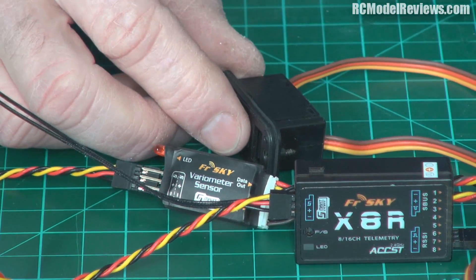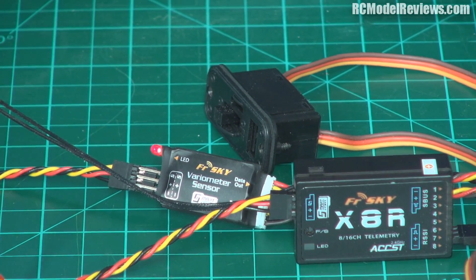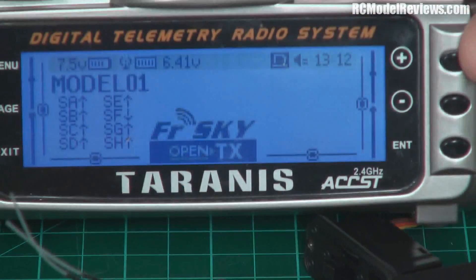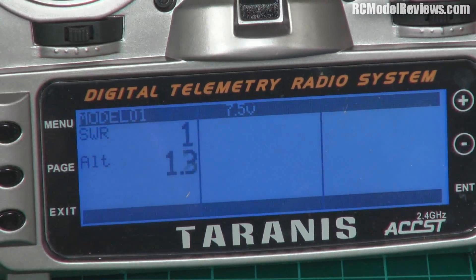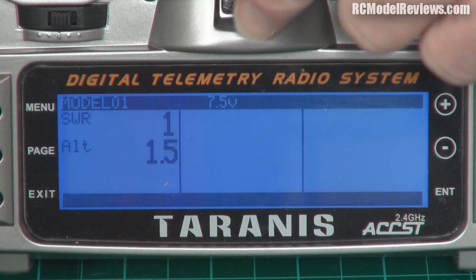So let's turn all this on. A little light will flash shortly and I'll turn on the Taranis here. Welcome to Taranis — switch warning. Right, now what I'm going to do is go to the telemetry page.